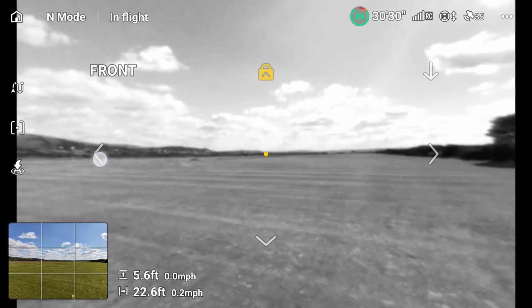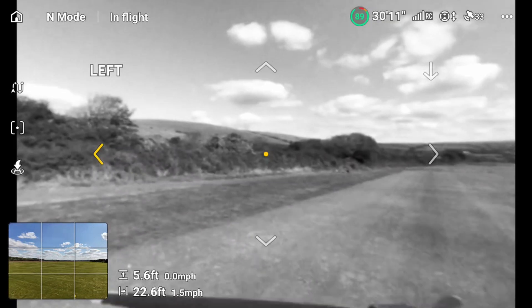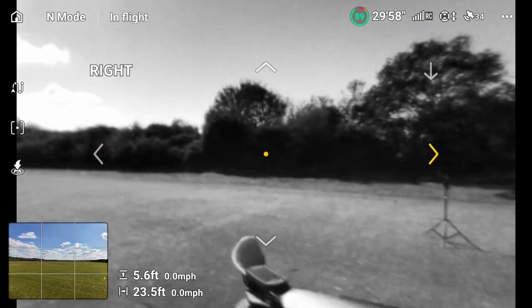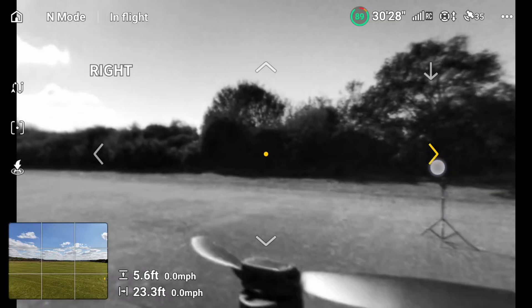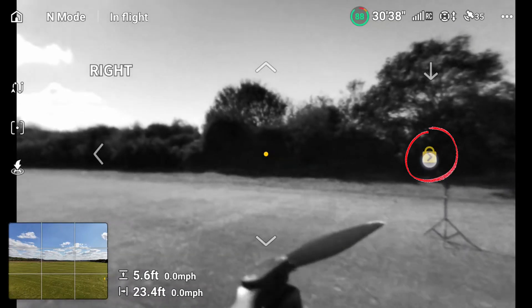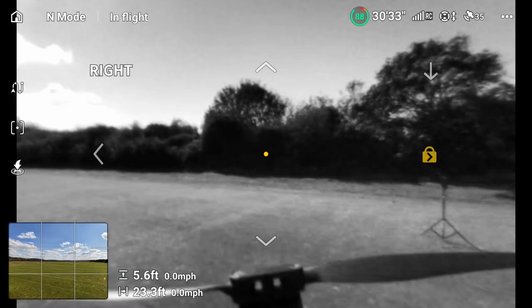You press any of the other ones to unlock it. You can select different ones that you want to choose, and if you want to lock onto a specific direction you hold it down for three seconds and it will lock onto that. And that's how you use Vision Assist.